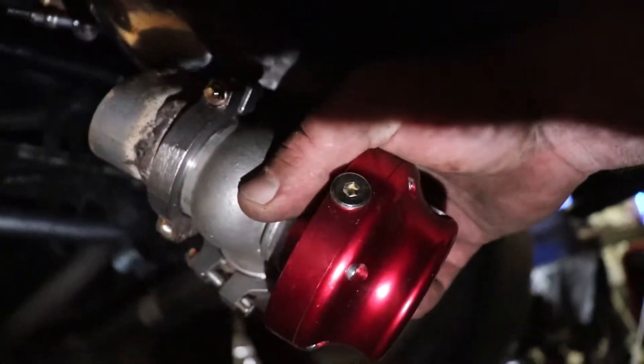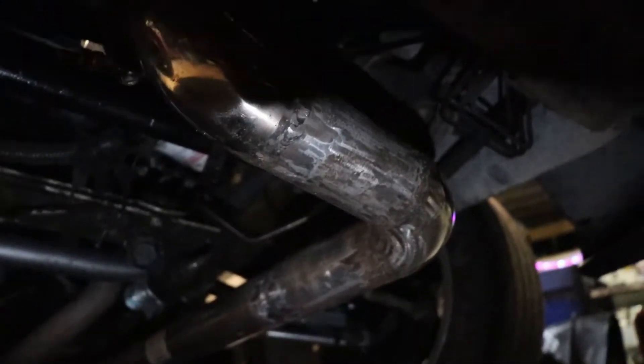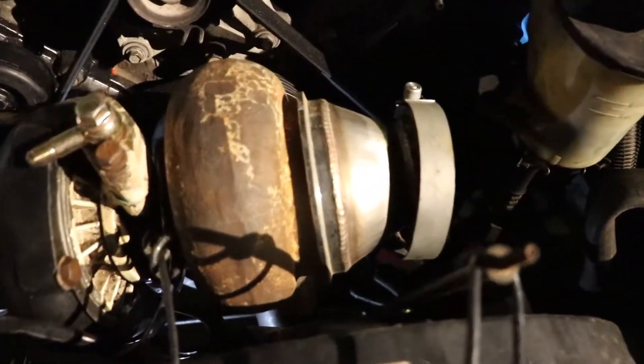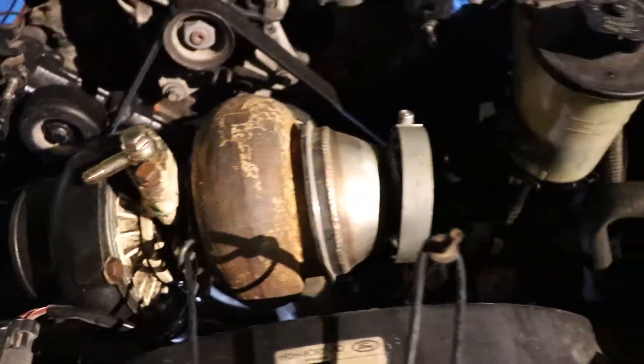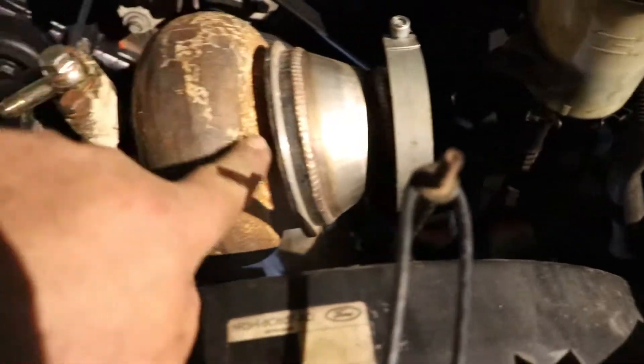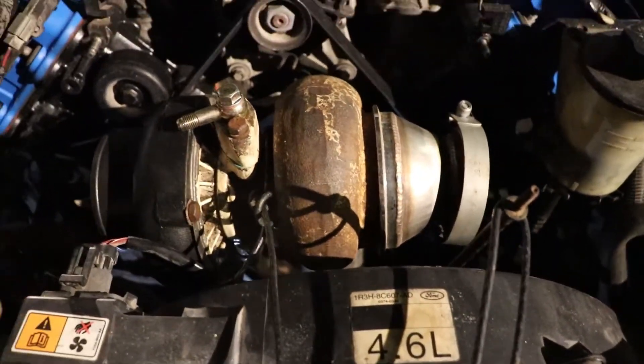I decided to work on the exhaust downpipe instead of the wastegate, because I kind of need to see where these pipes are gonna go. This is a reducer down to two and a half inches. The setup's gonna have to work until we buy an On3 kit — I don't even know if it's gonna work.